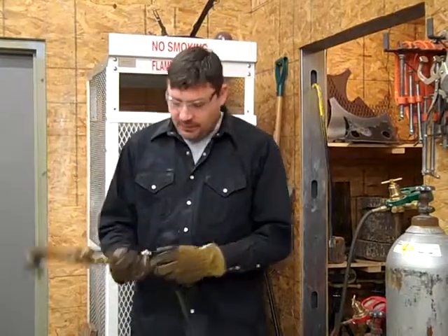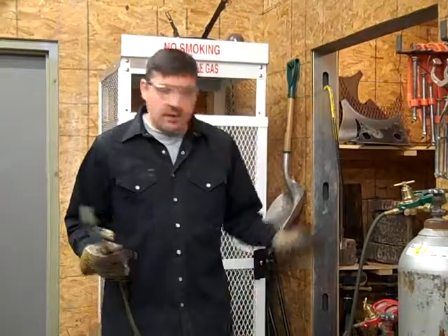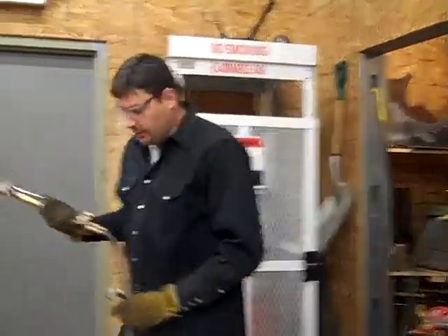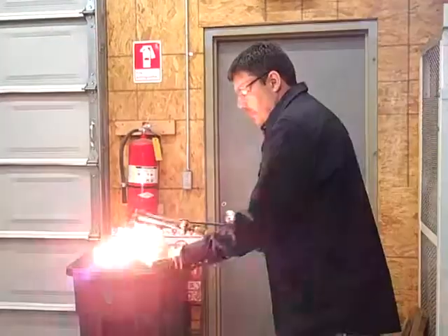We're going to light this puppy now. Got my glasses, gloves, shirt, pants, shoes — nothing unsafe around. I'm not going to light it here. I'm going to stand a little bit over here, point it out this way, crack it open, and light.